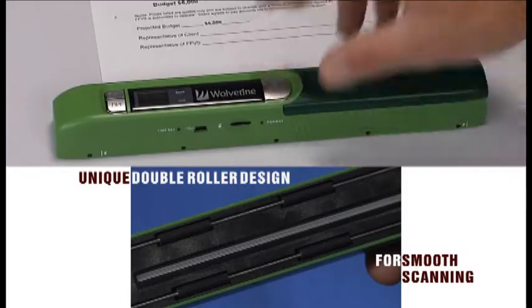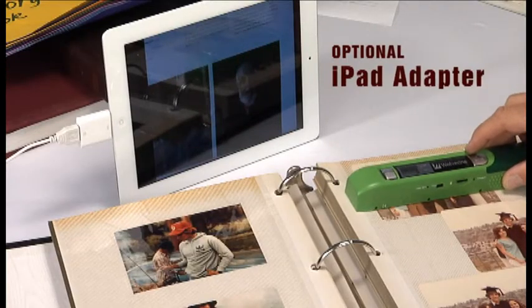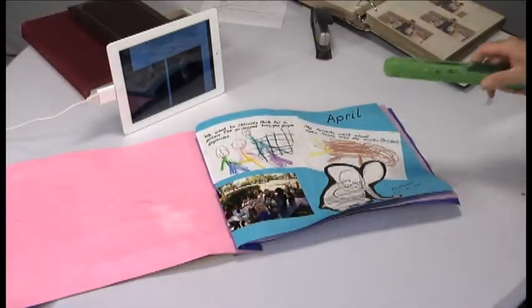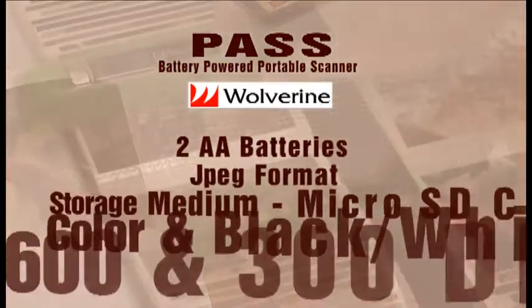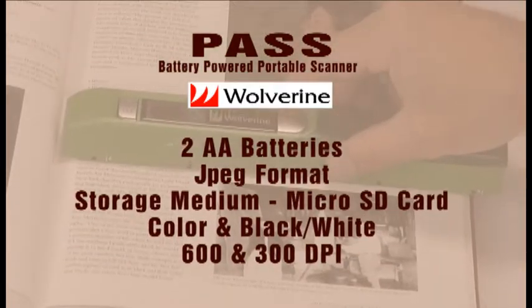What else do you need to know? Scan photo albums without removing the pictures. Scan directly into your iPad with an optional adapter. Don't take your scrapbook apart — scan it with Pass. Pass takes two AA batteries and saves JPEGs on a micro SD card. It scans in color and black and white at 600 or 300 dpi.